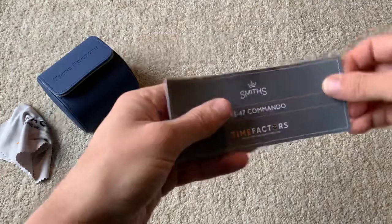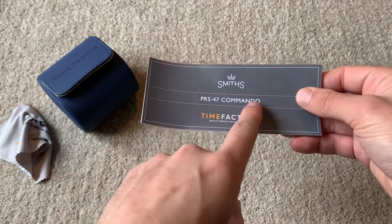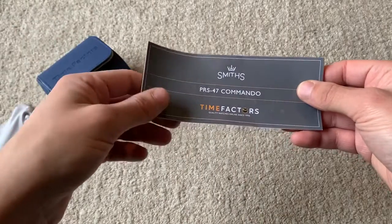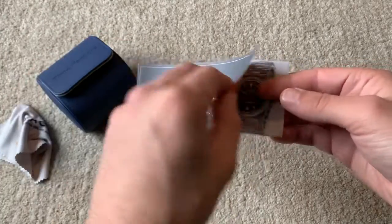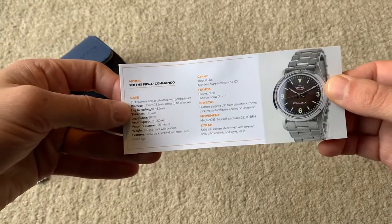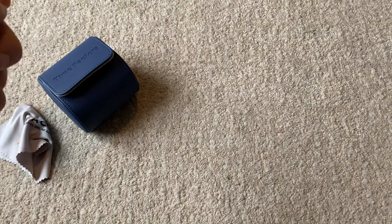You get a cleaning cloth — usually they were using these yellow ones for a really long time, so a little bit of a difference there. This is where the watch sits in the watch roll, with a nice soft material. You have the Time Factors warranty card and the instruction manual. The previous models were always printed with PRS-25 Everest, but now each warranty card is printed with the correct model — so Commando, Expedition — that's a nice little touch. You've got the specs of the watch, a general care guide, and on the last page the serial number and the date the watch was purchased.